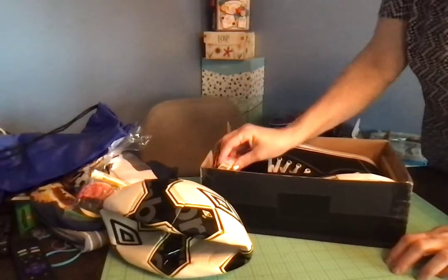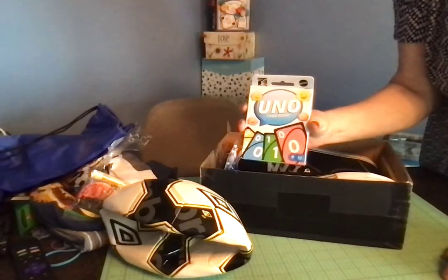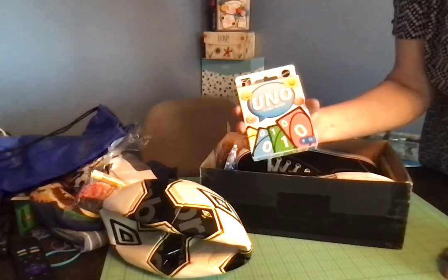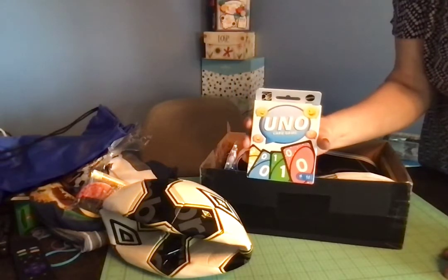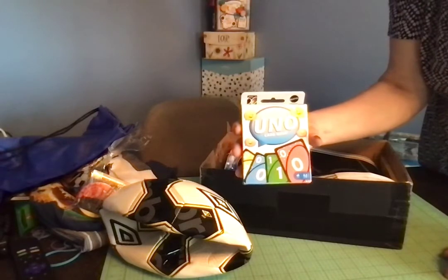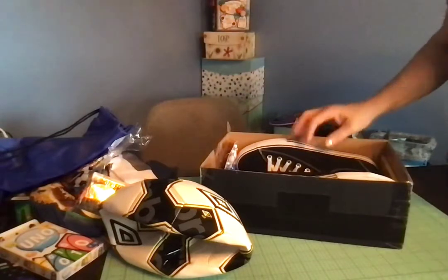I packed an UNO game. These were on sale not too long ago at Target — they had special edition versions on sale because normally these are pretty pricey. They were like half price, I think.